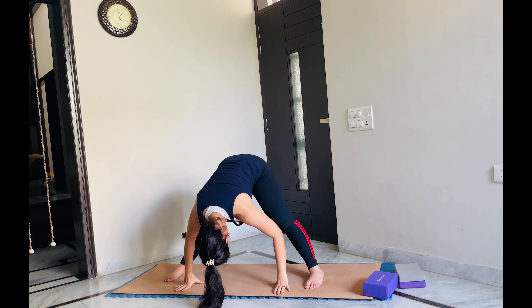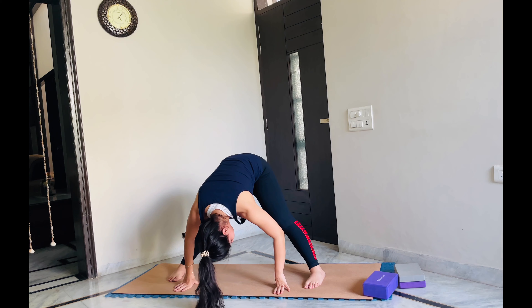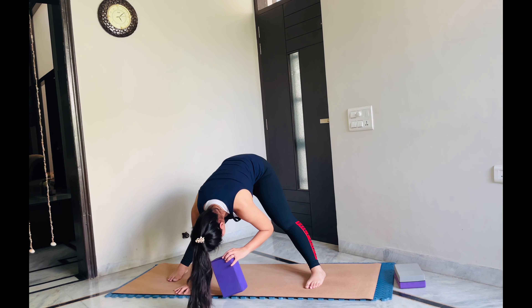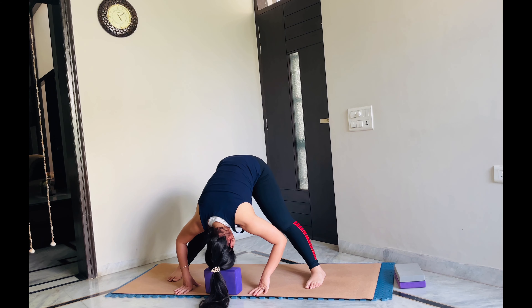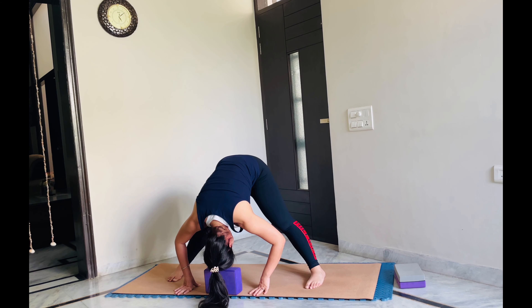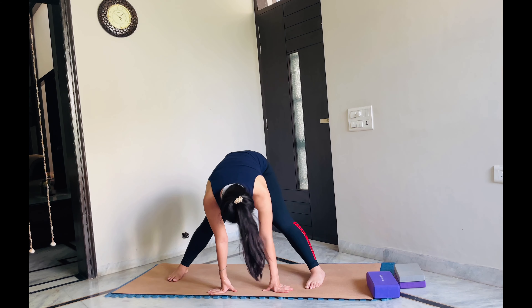Let's stay there for some time. You can try to push yourself down. Take help of a block and keep it under your forehead. Whatever is comfortable to you. Let's stay here for some more breaths. You can bring a bend in the knees as well — don't strain your knees. Let's rise up.